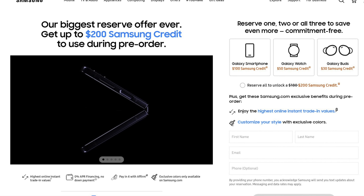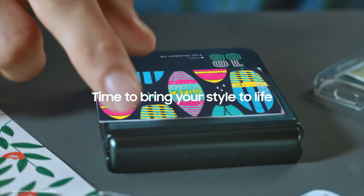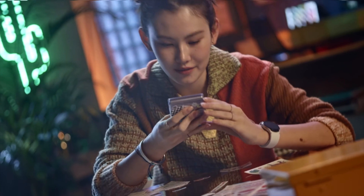Alongside Samsung's foldable smartphones, Samsung is also planning to release their Galaxy Watch 5 series and Galaxy Buds Pro. You can actually pre-order all of these devices on Samsung's website and get a discount of $200. Let me know what you think about these devices in the comment section below.